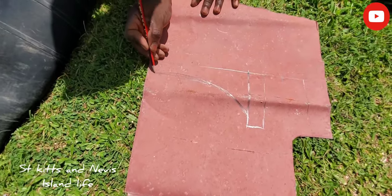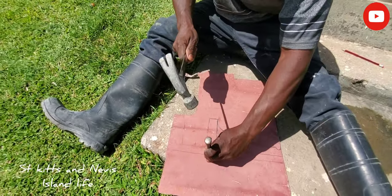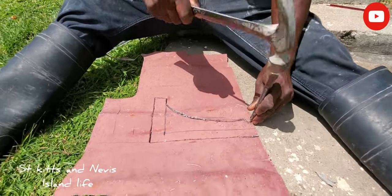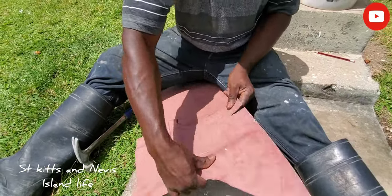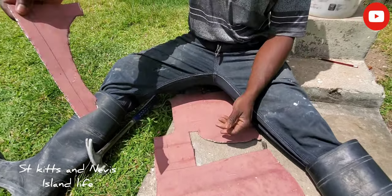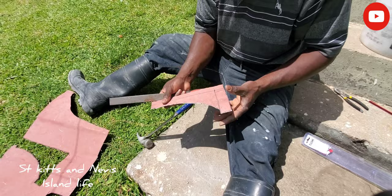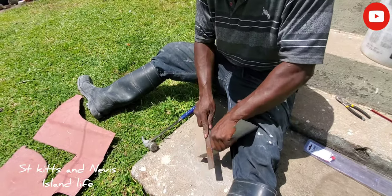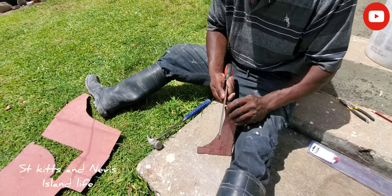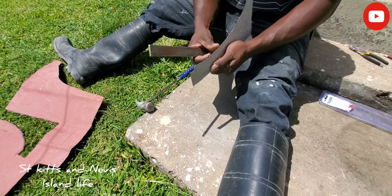So the template is finished sketching out. This is my template now. We can take a file now and make it smooth. So when I finish making the pot it will be smooth and nice. The more smooth in here, the more smooth your plant pot will be.